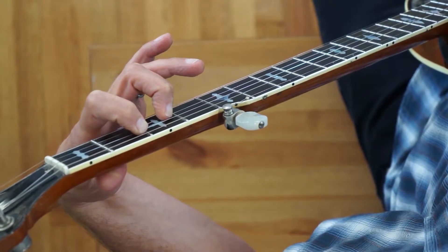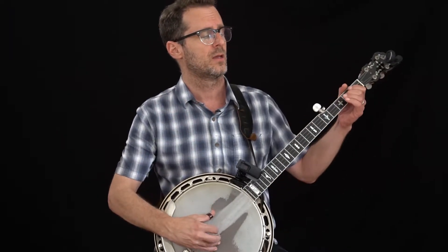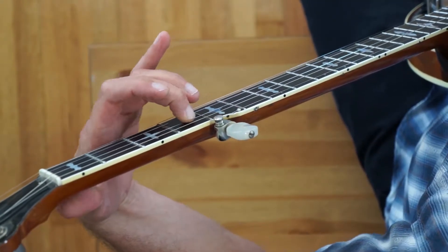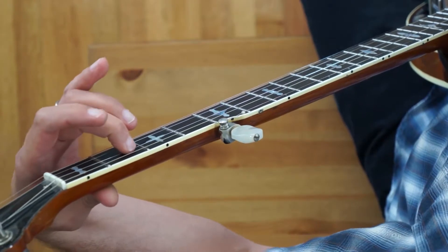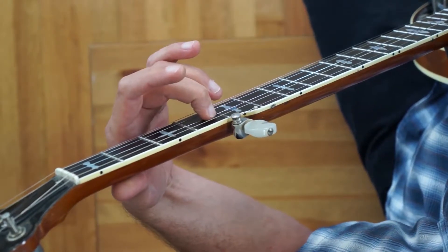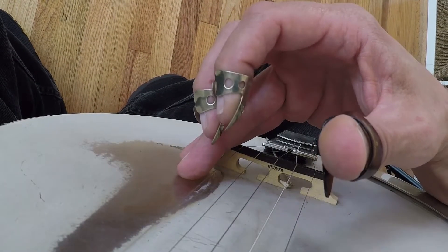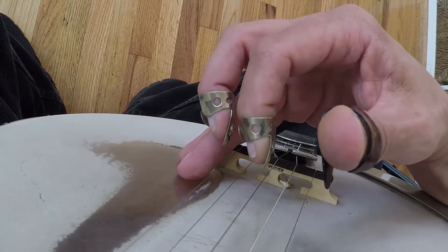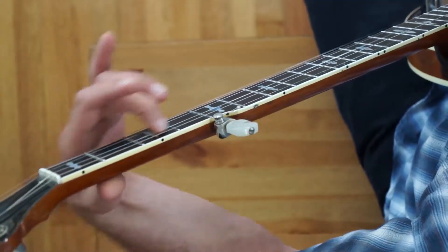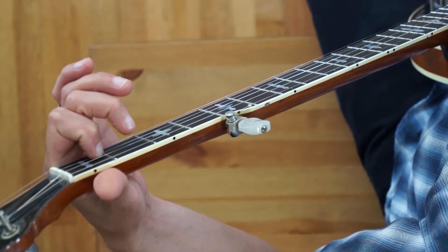Now we're at the point where he starts singing. If you know the song, this is where he sings 'another turning point, a fork stuck in the road.' I begin with this little slide here — I'm sliding from the second fret to the fourth fret on the third string while pinching the first string with my middle finger, the third string with my index finger, and the fifth string with my thumb. It kind of has this country sound. That's all of measure nine, where Billy Joe starts his vocal.